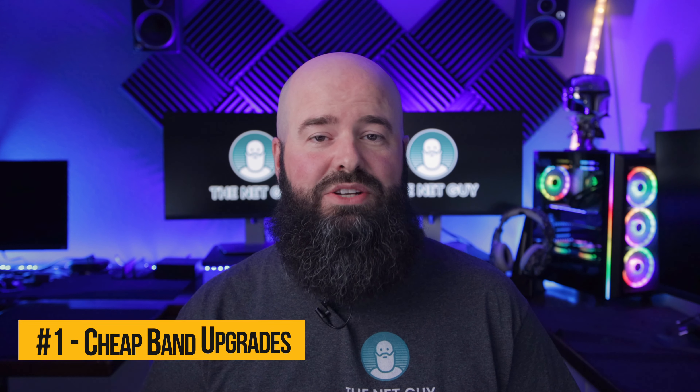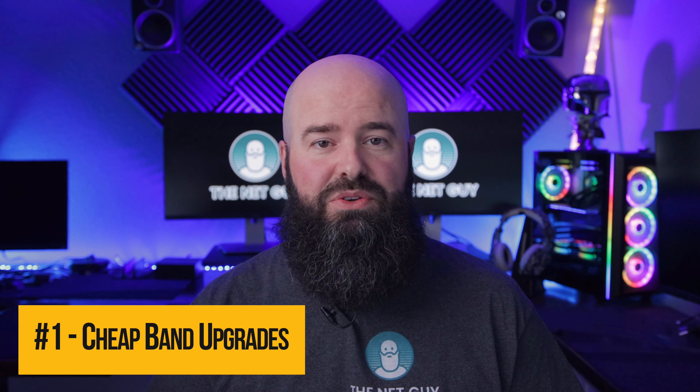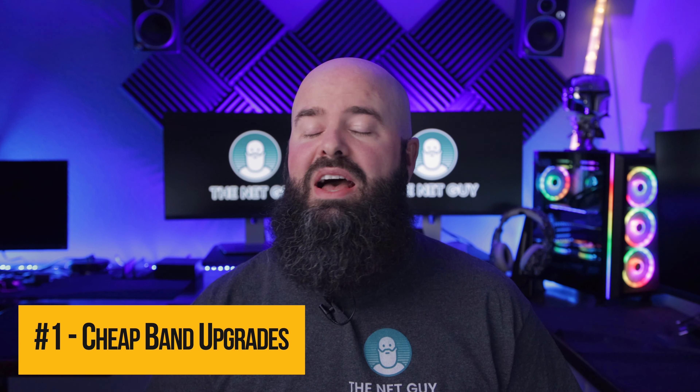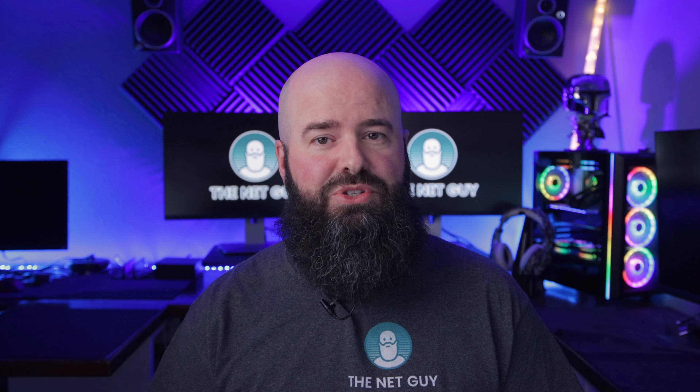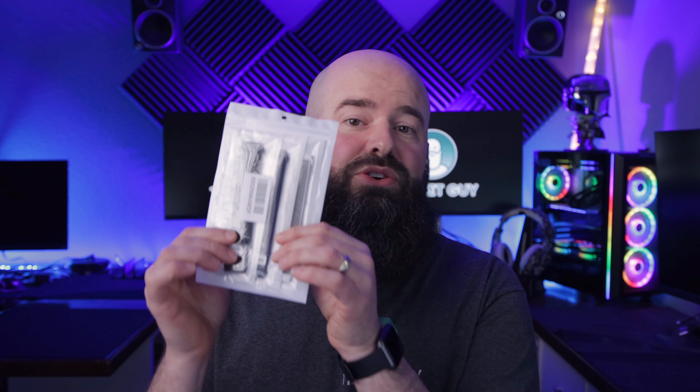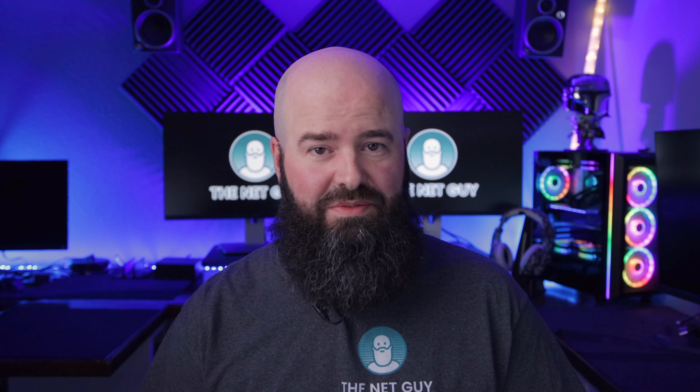And finally, number one: accessorize that watch with some bling. You don't have to use the Wyze factory watch bands. I have no doubt that they're very high quality, like most Wyze products, and they're probably very reasonably priced. But if you want to save a few bucks and get a lot more options, look for watch bands that are 22 millimeters. I've linked to some affordable ones in the video description.